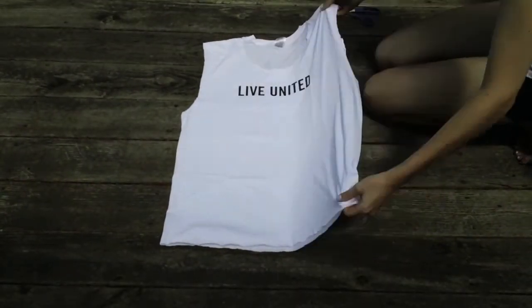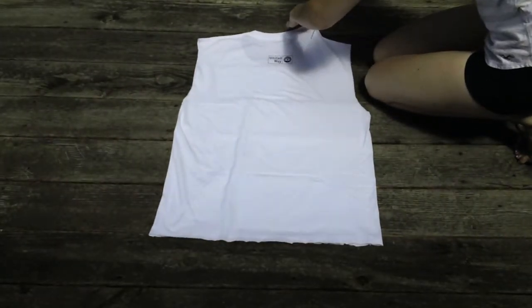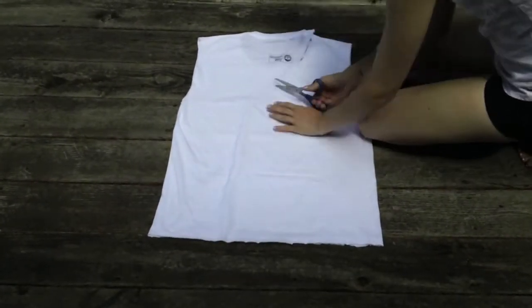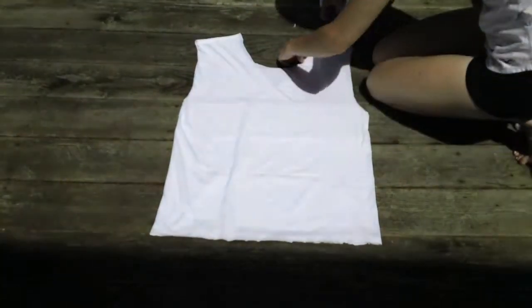Next you'll flip your shirt over and you'll want to cut a nice deep V. This will give you that racerback, and you can adjust this too — if you want to show more back, you can cut the V a little bit deeper.